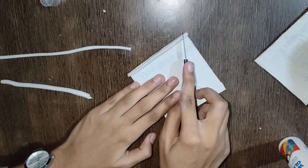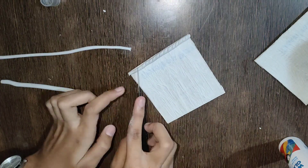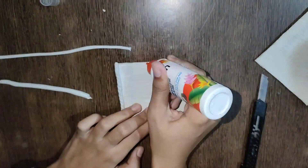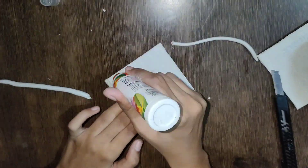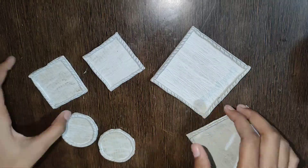Now I have made a roll and made a tube this way. I will put it in the boundary and then cut it with a cutter. I have made it with all the pieces.